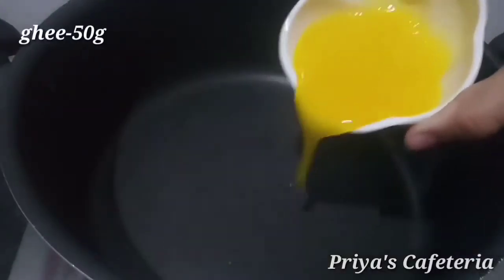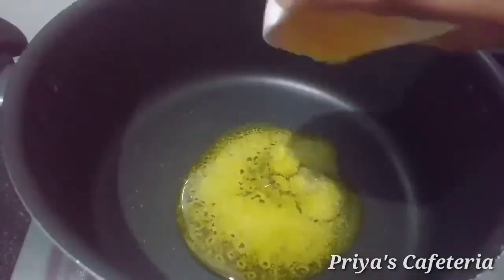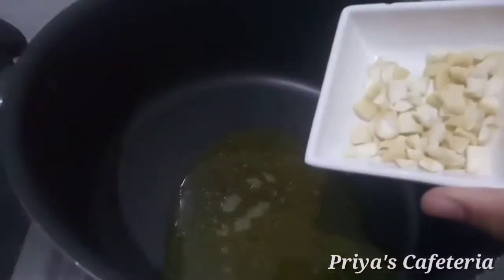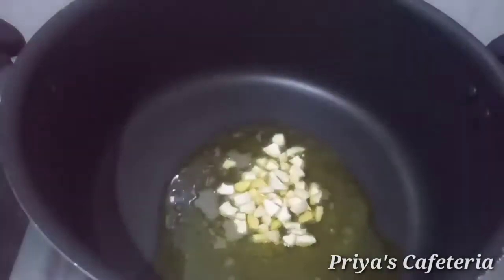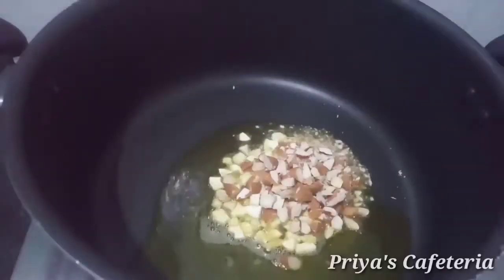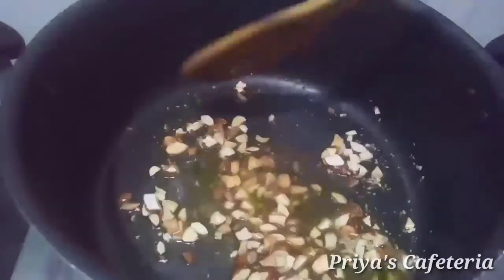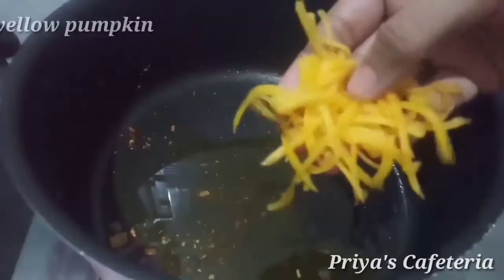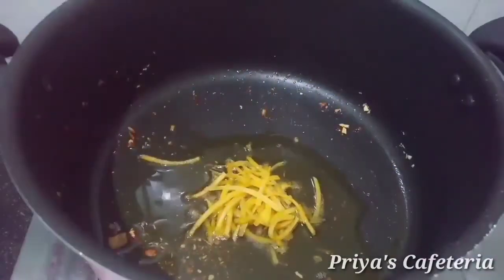Let's get 10 grams of salt. Add the salt and mix it in.